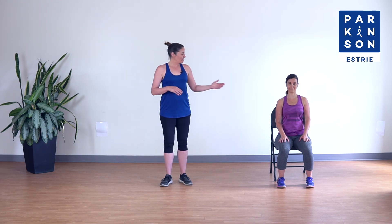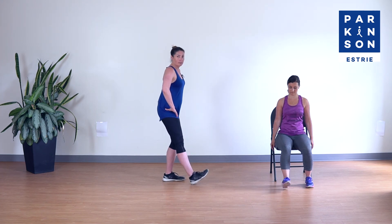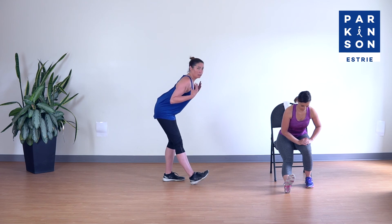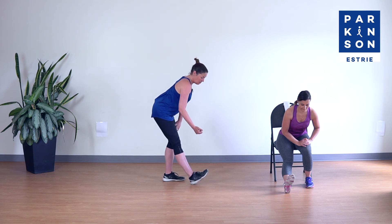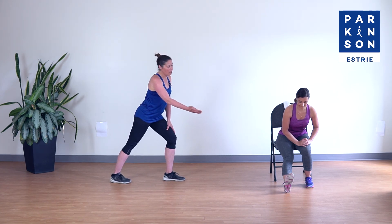C'est ce qui complète le volet musculaire. On est maintenant rendu à la partie souplesse. Annie va faire la version assise. On va aller chercher nos ischio-jambiers, les muscles à l'arrière de la cuisse. Je me positionne sur le côté. Pieds à la largeur des hanches, talons au sol, je plie la jambe de support, je sors les fesses et on descend loin à l'avant. On devrait sentir l'étirement à l'arrière de la cuisse. On ouvre la cage thoracique et on respire bien. Ensuite on relève un peu les orteils pour que ça tire aussi le mollet.